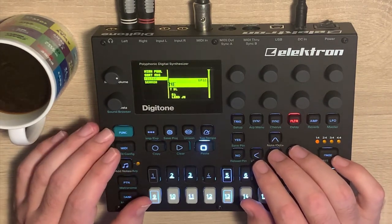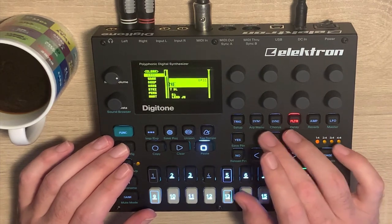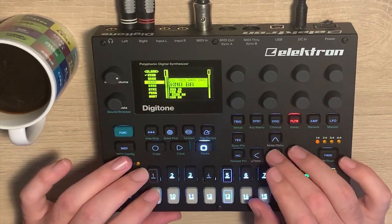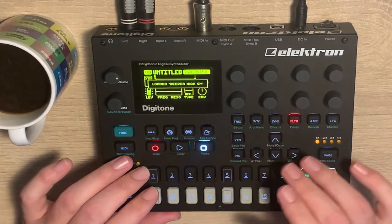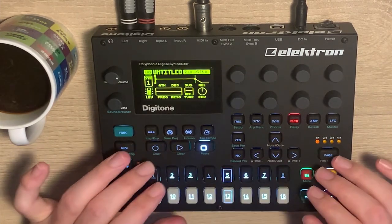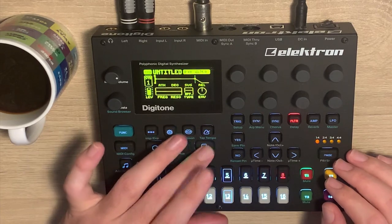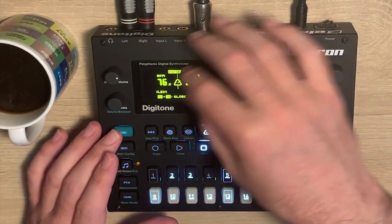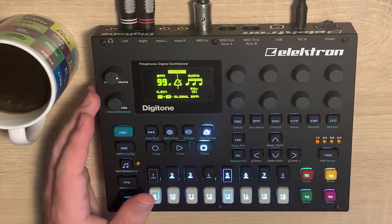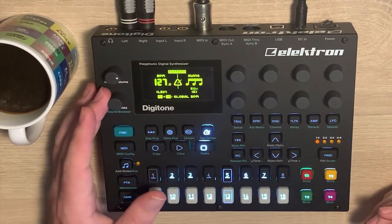I'm going to start with just a kick drum to have something to play to. A deeper kick — that's fine. The tempo is a little bit low at 76, okay let's go 128.